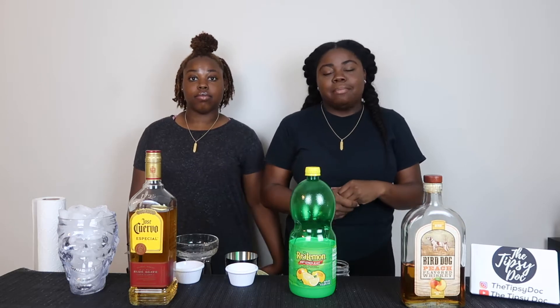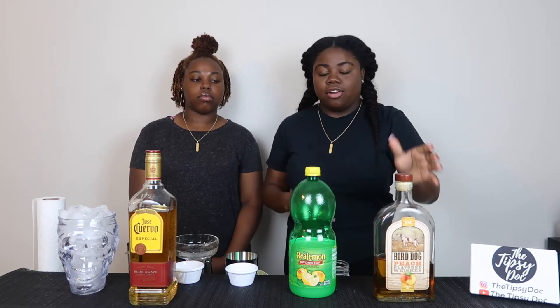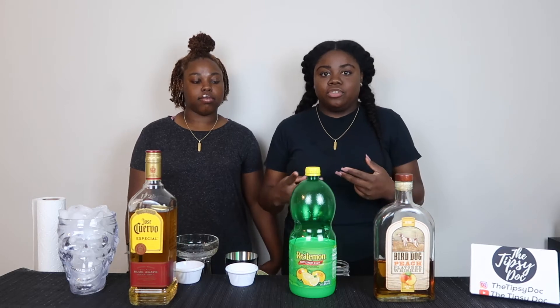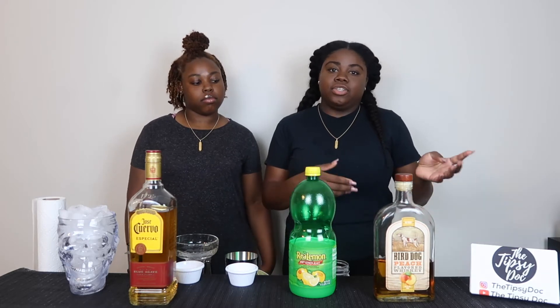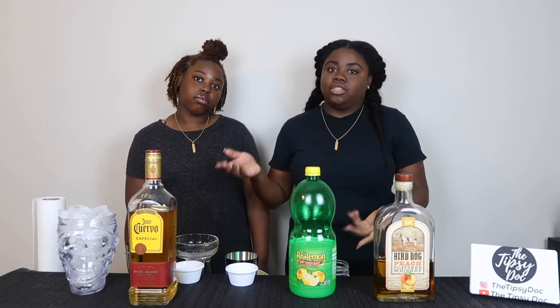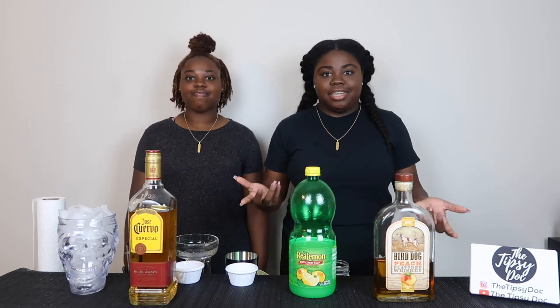So today we're going to be doing something a little different. We're going to be making margaritas. My sister is going to make a classic margarita using tequila, and I'm going to be making a peach margarita, but instead of tequila I'm going to be using this peach whiskey. We're also going to show you two ways to make drinks — my sister is going to use my bar kit, and I'm going to use things you typically have around the house. I'm going to post the recipe in the description so you know what we're adding.